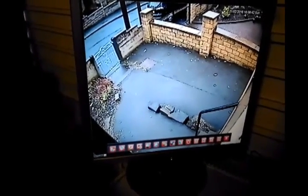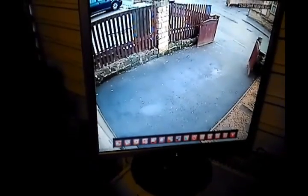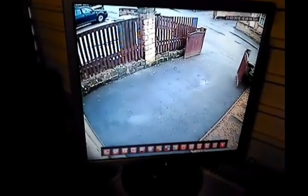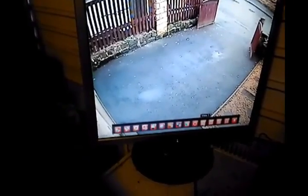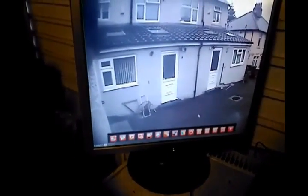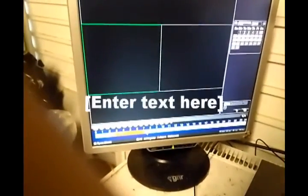Camera three is a super HAD CCD dome camera. The quality seems a bit better than the previous ones — the colors are better and it has an IR cut filter. Camera number four is a very similar camera to camera three. The live view picture quality is quite good, though my older cameras are a bit duller.